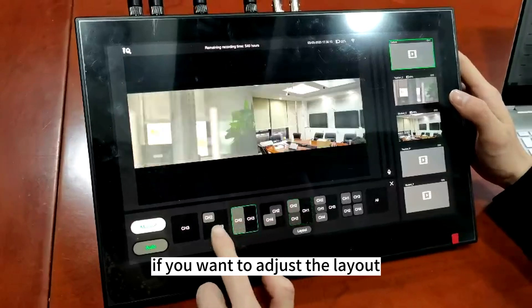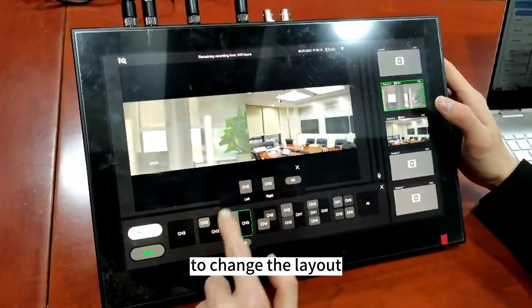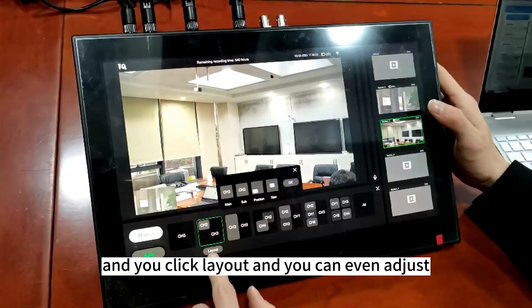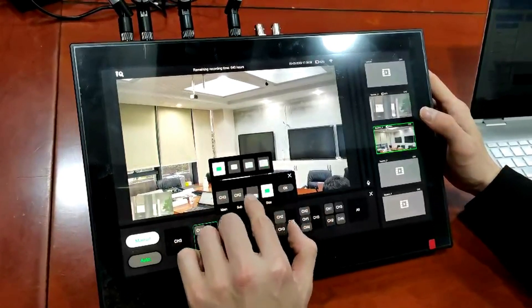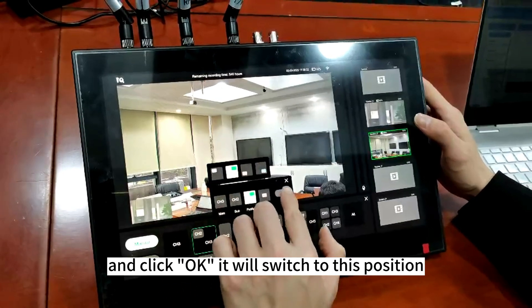If you want to adjust the layout, you can adjust over here to change the layout. You click layout and you can even adjust the size and the positions, then click OK.